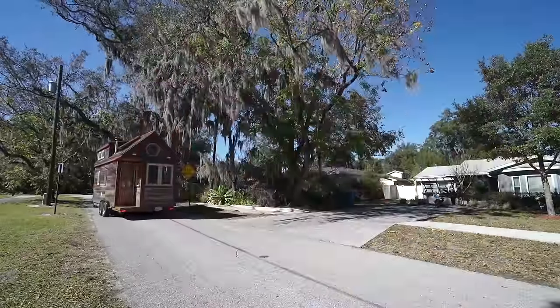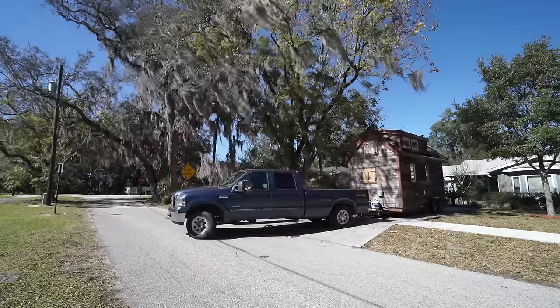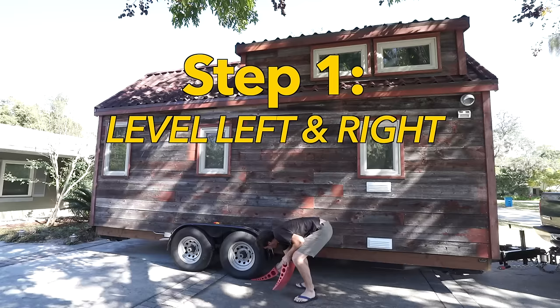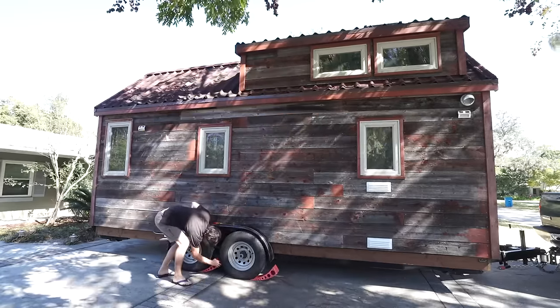Hey guys, today we're going to show you how we park and how we set up our tiny house. First step, we level our house left to right. For that we use those Anderson levelers that you see right there.